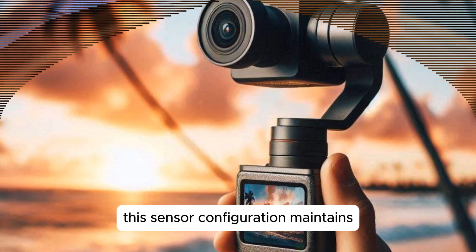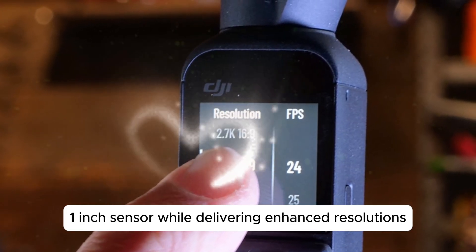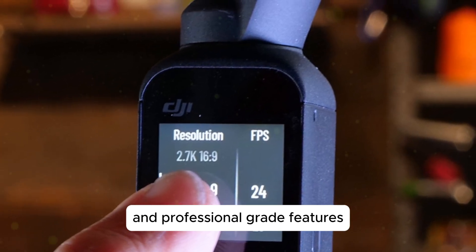This sensor configuration maintains parity with the Pocket 3's 1-inch sensor while delivering enhanced resolution, elevated video capabilities, and professional-grade features.